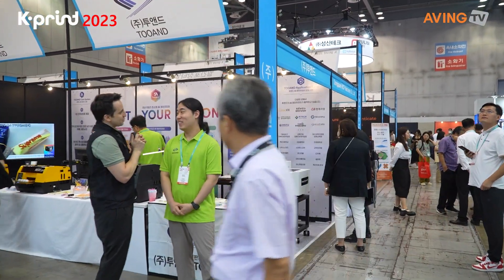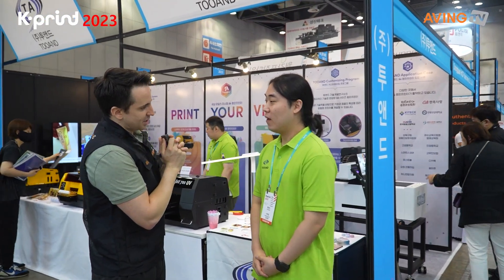Hi, this is Two-And. Can you introduce Two-And to us please? Yes, I understand. We are making a Two-And A4 printer — we are making a custom printer.